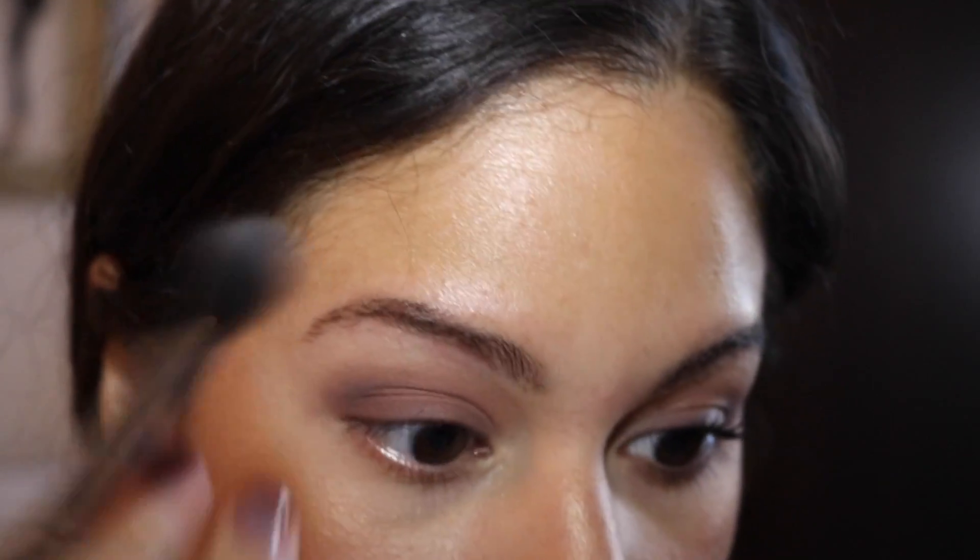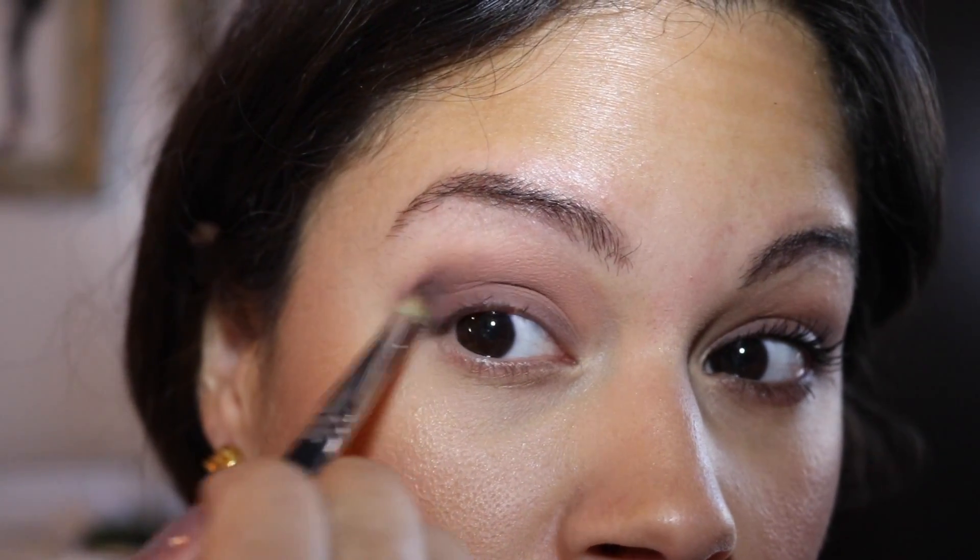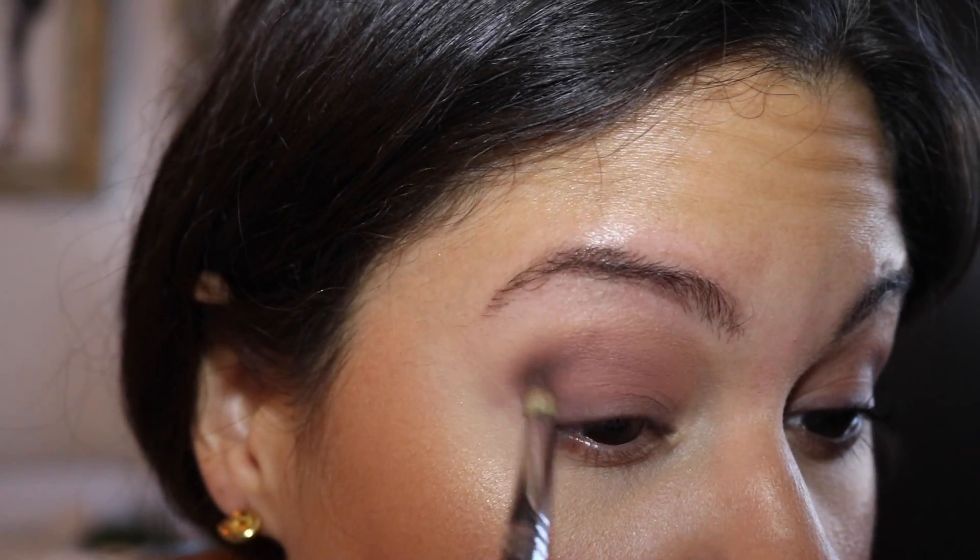You see how it kind of just cleans that area? I'm going to see how it's starting to look. Then I'm going to go in with the first eyeshadow we used — just take a little bit and kind of use it to blend out what we did.